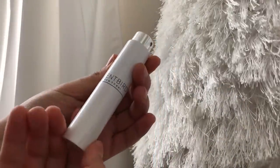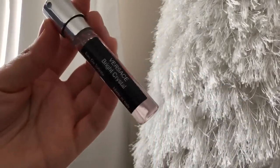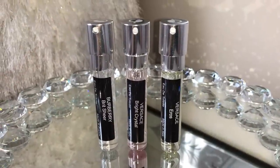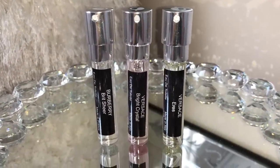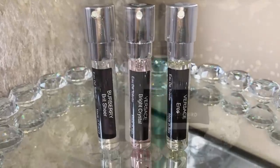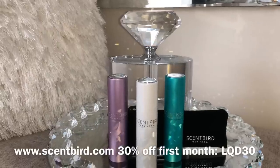To take the perfume out, all you have to do is twist the bottom and it pops right out. I don't want to spend a ton of money on a perfume and end up not liking the smell, so this is perfect. Each bottle will last you a month and they have 450 perfumes to choose from. These are 100% authentic scents. I picked the Burberry Brit Sheer, Versace Bright Crystal, and for my husband the Versace Eros — they have men's cologne too, which is awesome.